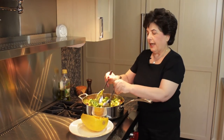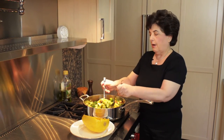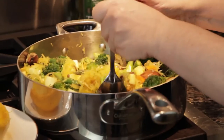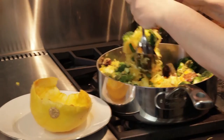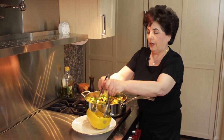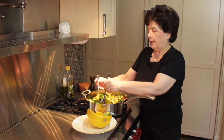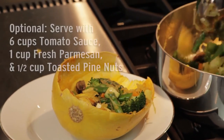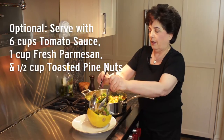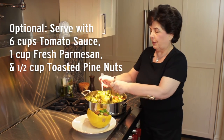Now you have a choice on how to plate it. You can put it on a big platter, or you can use the shell of the spaghetti squash as a serving container, which I think is a lot more fun. I'm going to fill this up and then people can just serve themselves from this. It's always fun using the vegetables as containers.